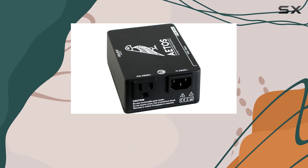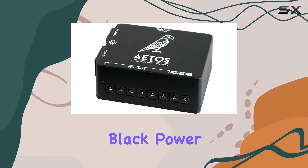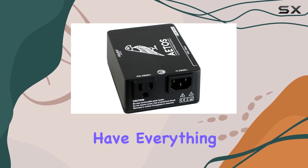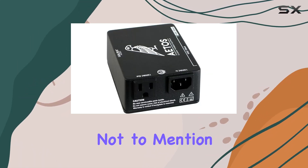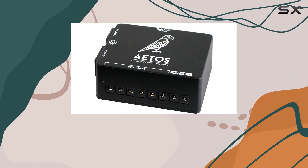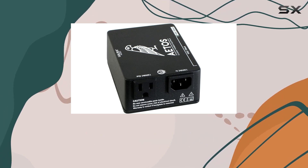The included accessories are a nice touch — a five-foot detachable power cord, eight black power cables, and two Line 6 cables, ensuring you have everything you need right out of the box. Not to mention, this unit is built like a tank. Clocking in at just three pounds, it's lightweight yet sturdy, perfect for gigging musicians who need reliable gear night after night.